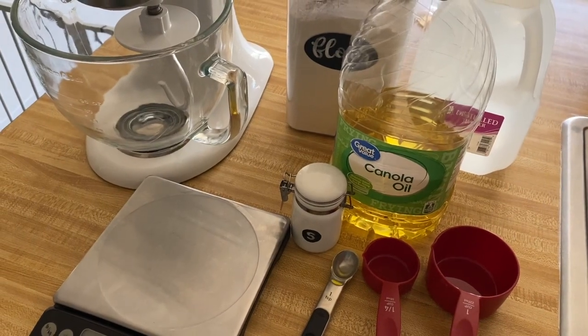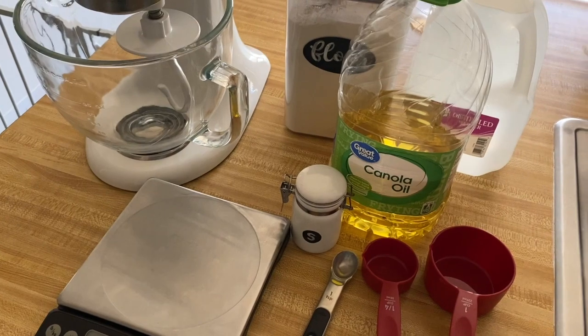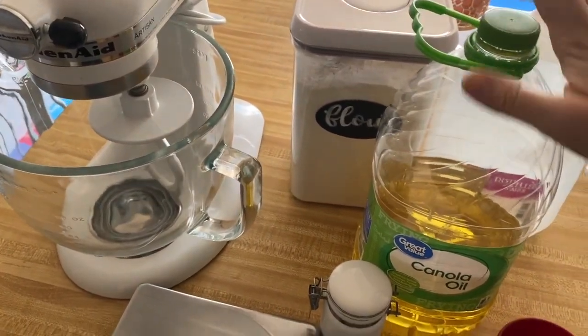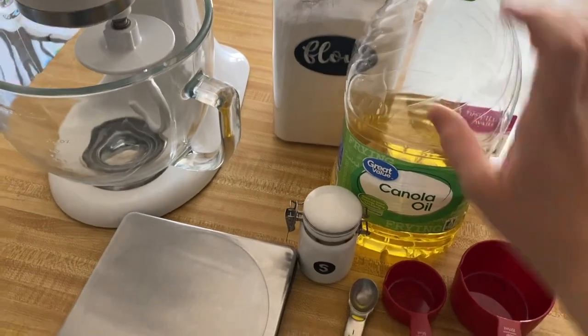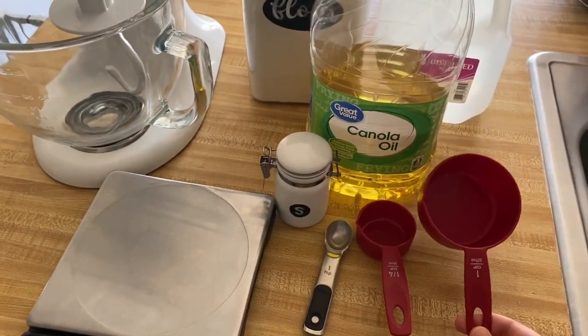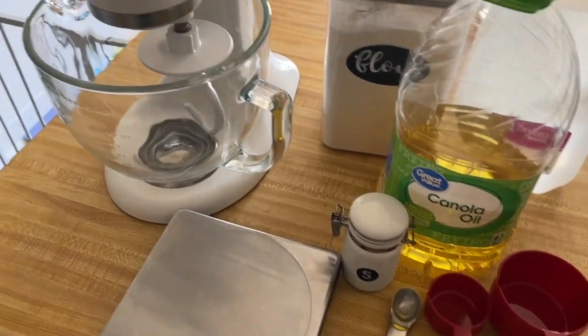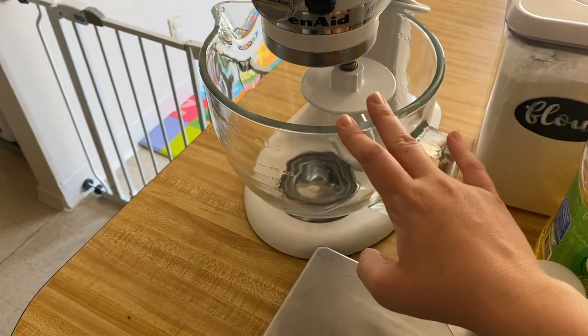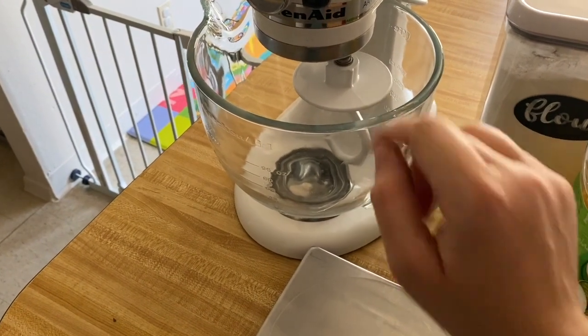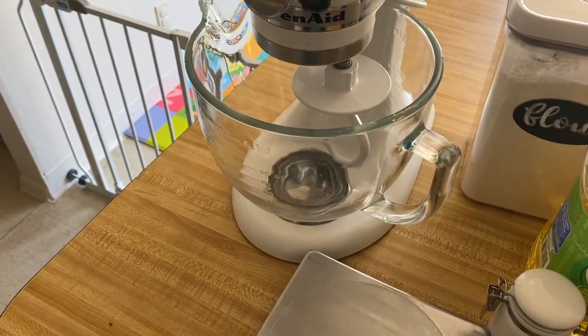Today we're going to be making about 40 homemade flour tortillas. To do this I'm going to need 32 ounces of flour, 4 ounces of oil, one teaspoon of salt, and two and a quarter cups of water. Everything is going to be poured and measured into this bowl, and then we're just going to let the bread hook go ahead and do its thing until we have a nice soft dough.